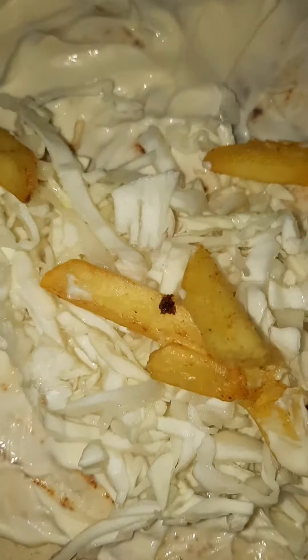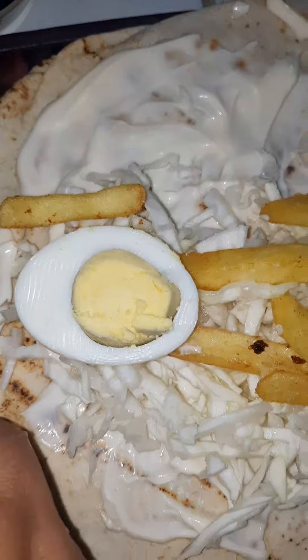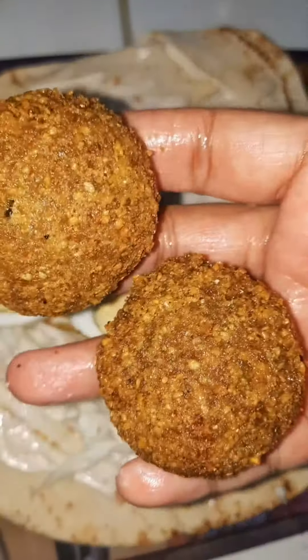We are going to add cabbage. We are going to add french fries and a slice. We are going to add ready-made falafel.